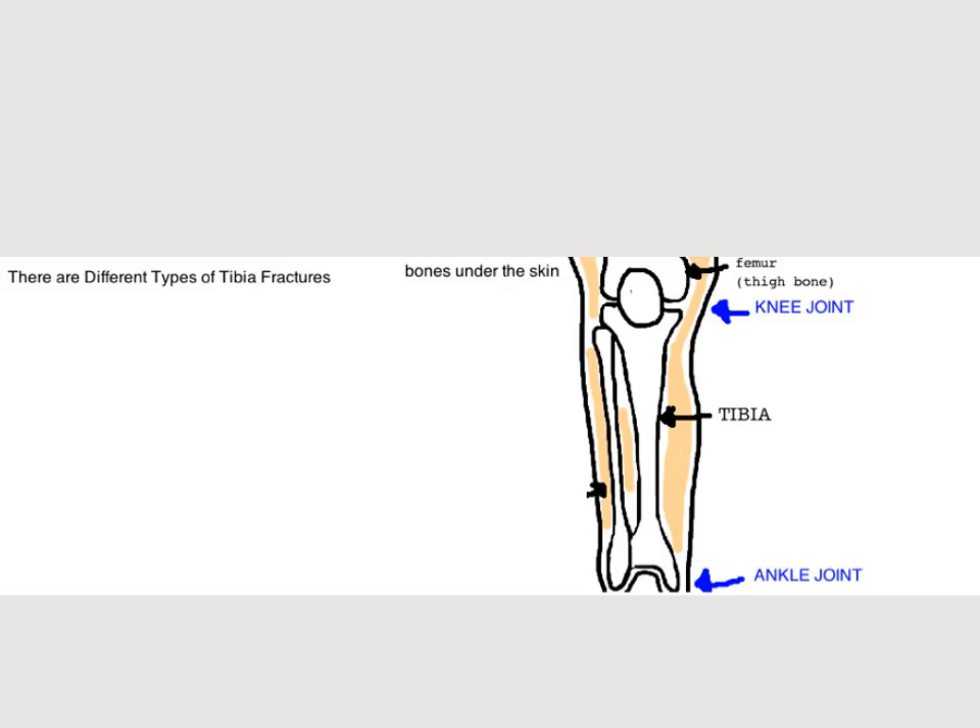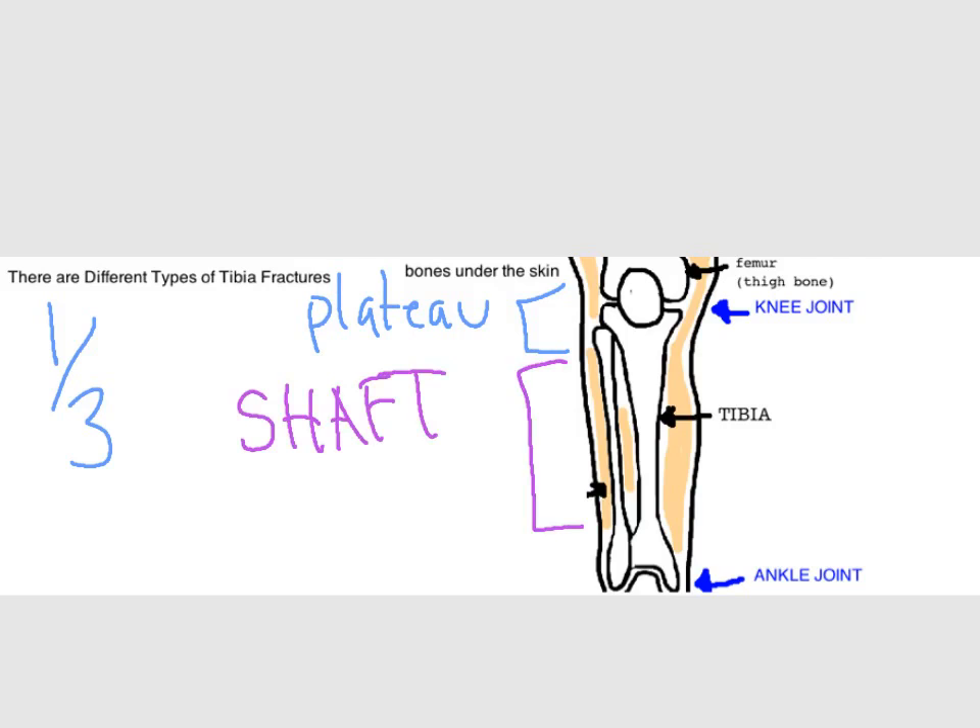The tibia can be broken anywhere, but treatment differs based on where the break is, so doctors sometimes divide the tibia into thirds. The upper third is called a tibial plateau fracture, also known as a broken knee — it's pretty common and discussed in a different talk. Today we'll be discussing tibial shaft fractures, which is the central third. Injury to the bottom third is called a pylon fracture, a really bad broken ankle, uncommon unless you're in a major motor vehicle accident. Also, the tibia alone can break, the fibula alone can break, or most commonly both tibia and fibula break together.